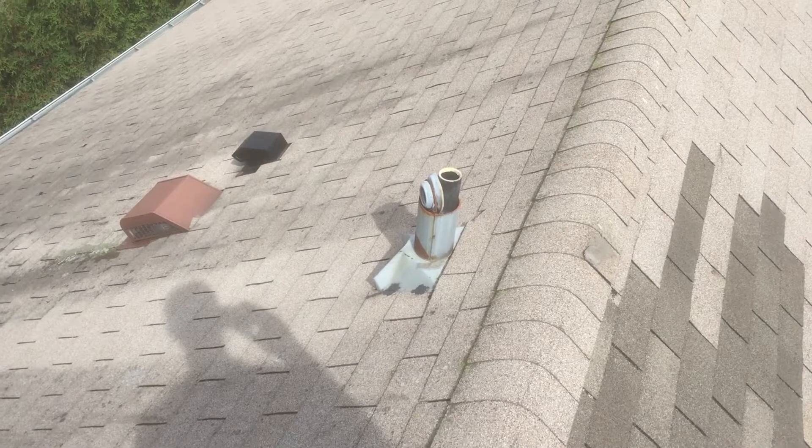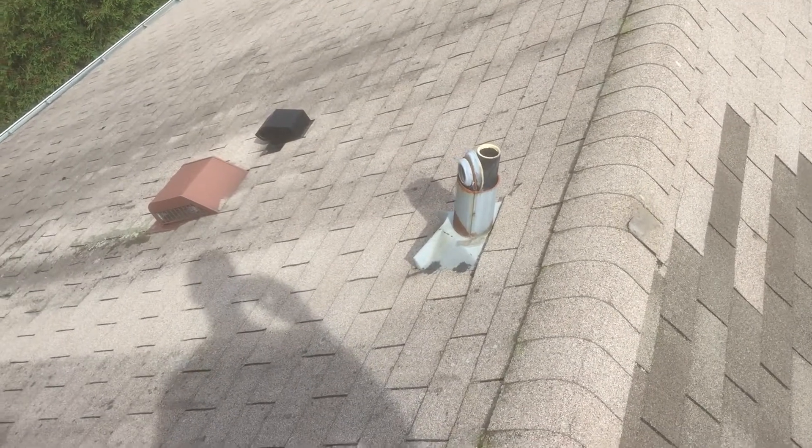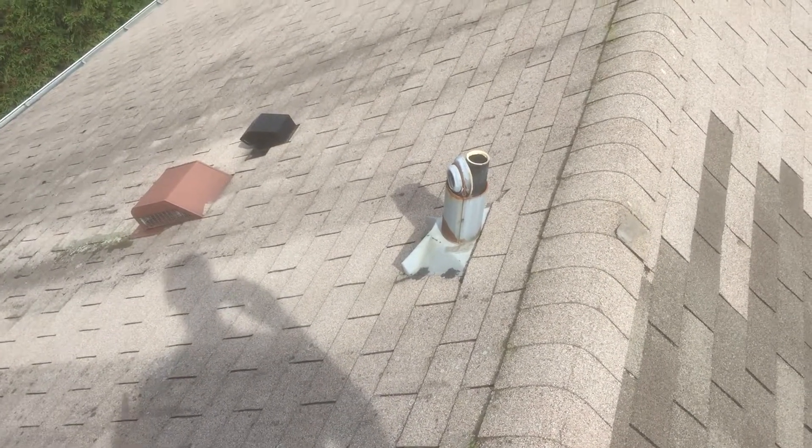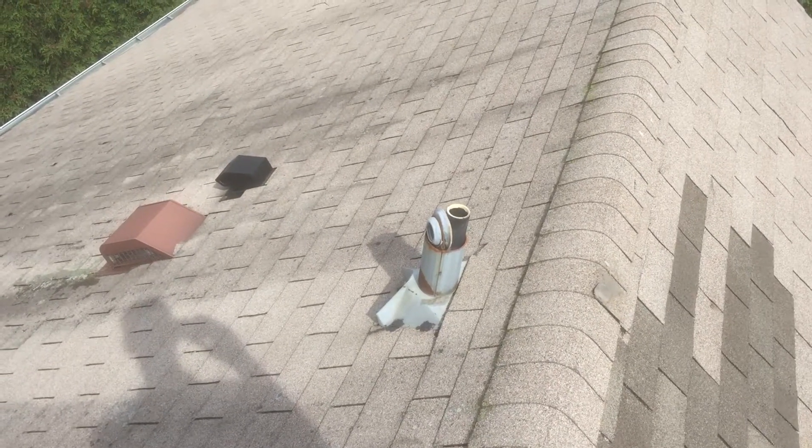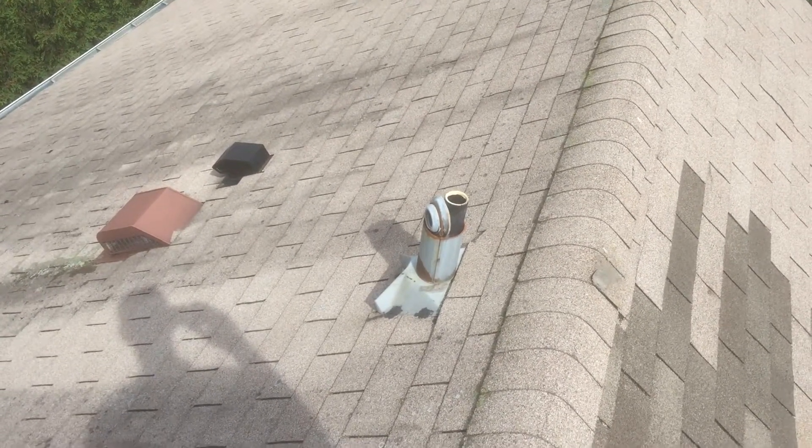This is a plumbing exhaust pipe and this runs into the plumbing system of the house and exhausts the sewer gas. You can see the top has fallen off on this particular unit and that can cause a possible leak.